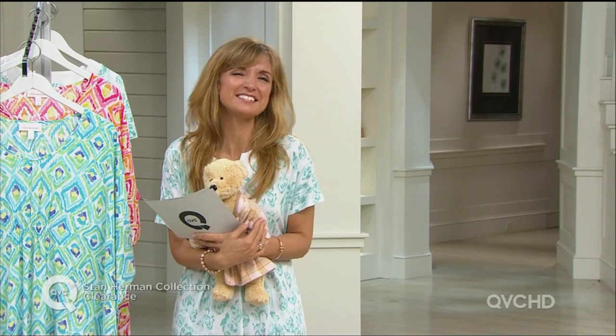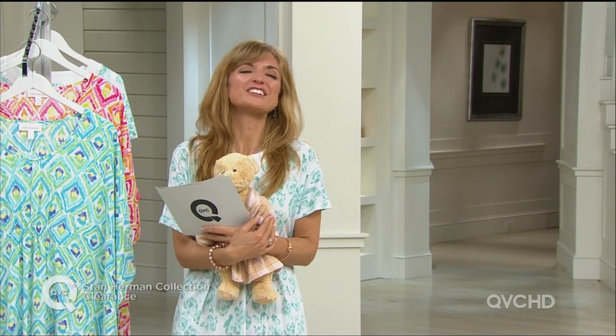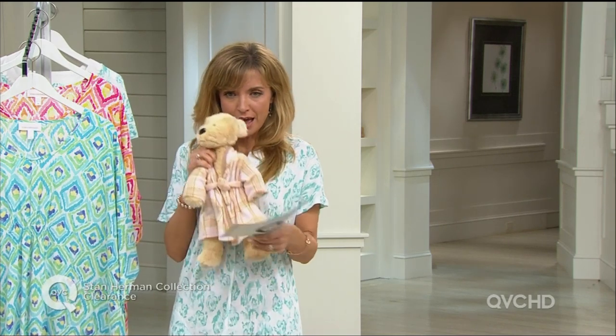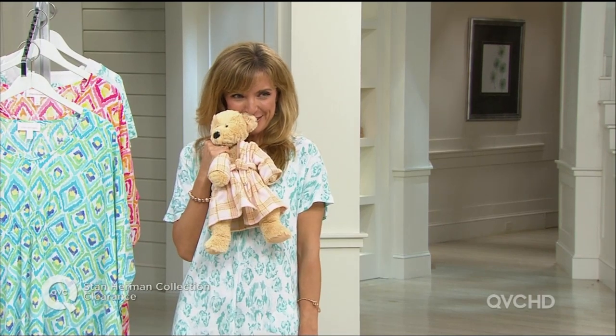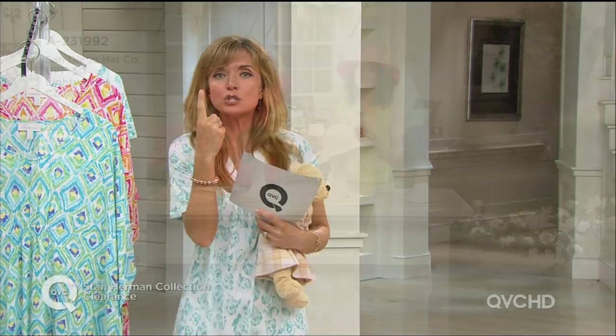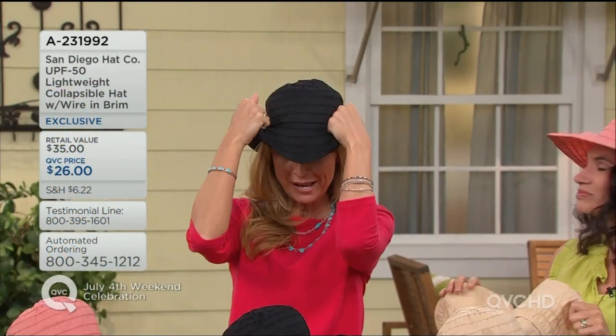Stan Herman Collection all hour long — all of the clearance prices, and not just any little clearance prices. Wait until you see the deals coming up. I even have the Stan Herman teddy bear on the show if you're interested, and what I'm wearing — let's check out what's coming up.